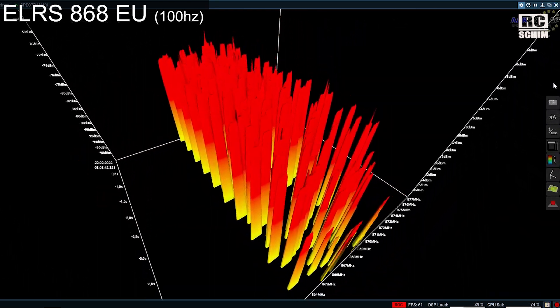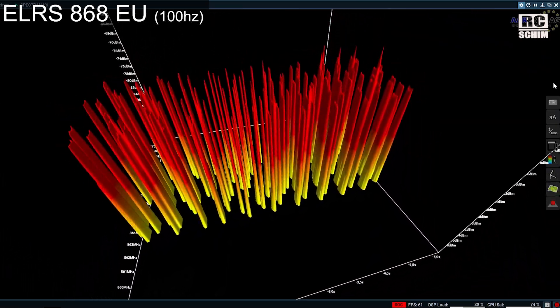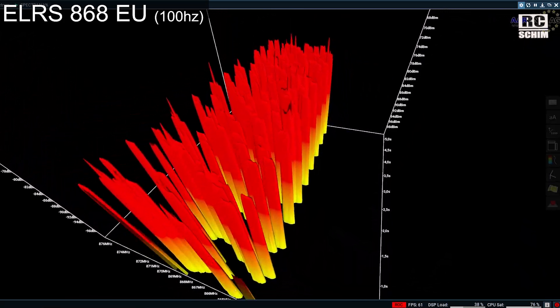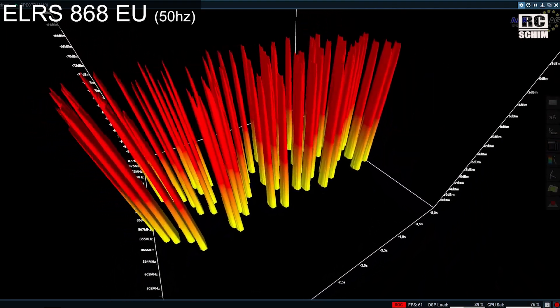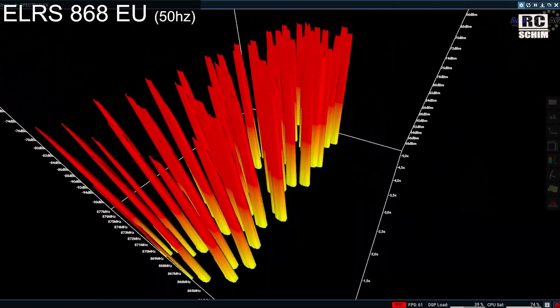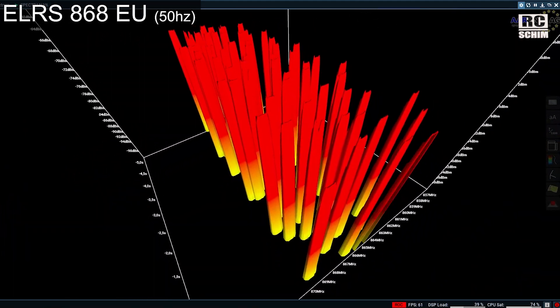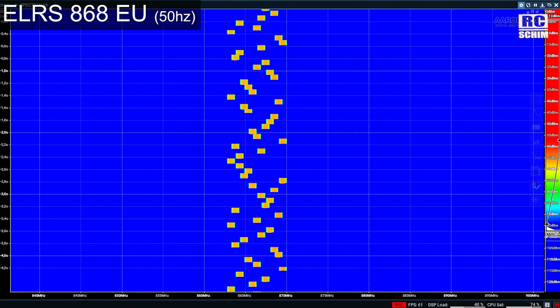So this is the 100Hz mode — you have a bit more separation. This is the 50Hz mode, and you can see it has plenty of space between packets. So it's better recognizable in bad signal situations. That's what it looks like from the top — easier to see there.